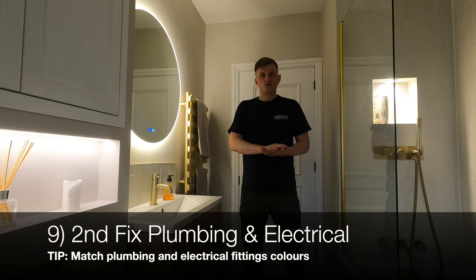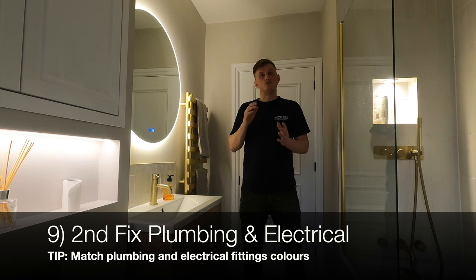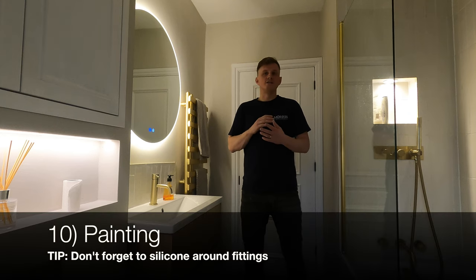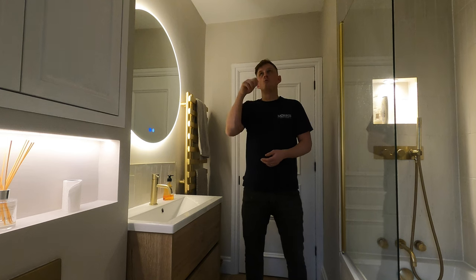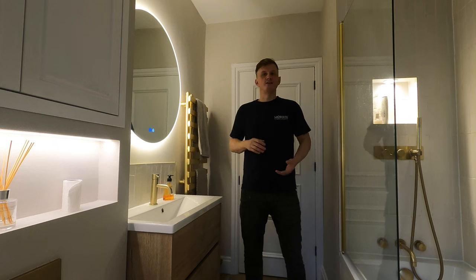Then it's number nine — second fix plumbing and electrics, coming back in and fitting all the electrics and plumbing mentioned earlier. That's usually around two to three days. Then the really exciting stage, number ten, is painting and siliconing, which also takes between two and three days. Even though this room doesn't need a lot of painting, it's often difficult doing it in one go because you're waiting for things to dry — they might come one day, do all the woodwork and one coat on the ceiling, then have to come back the next day and the day after.